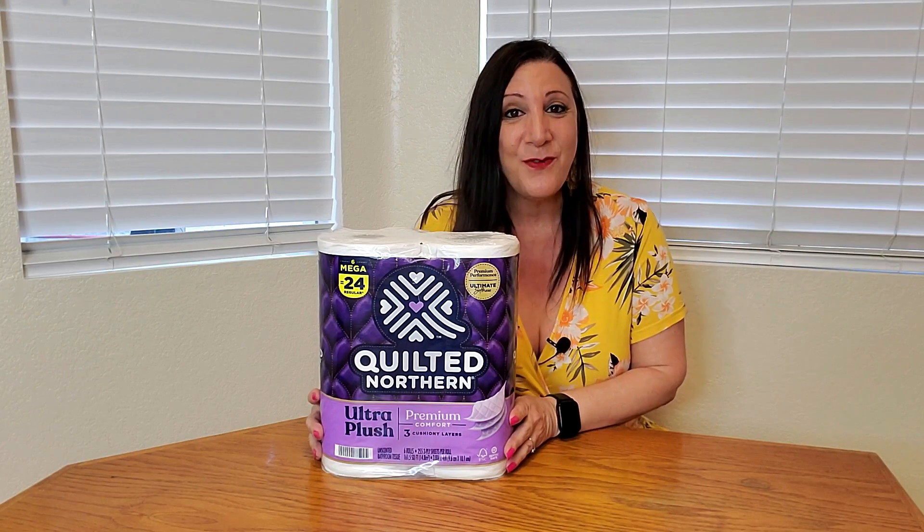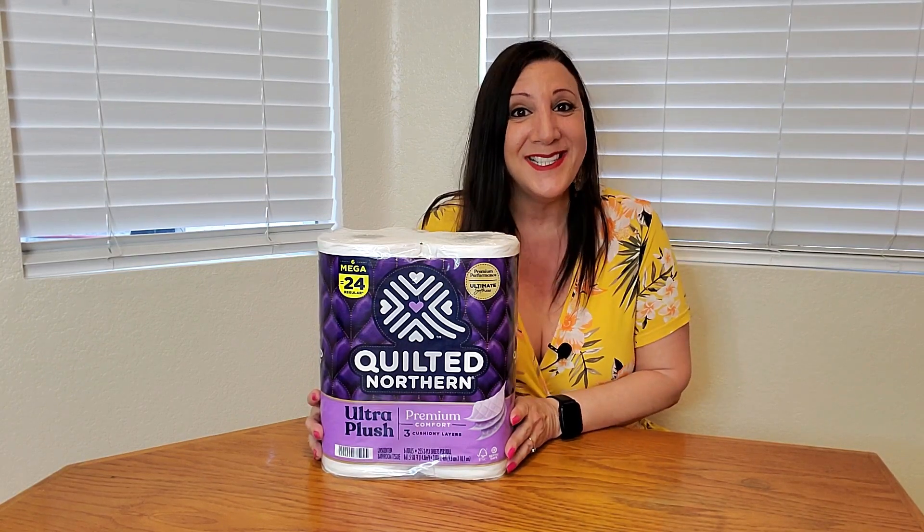This toilet paper also has three ply — three ply for ultimate comfort. And this is also septic safe, and it's also low lint too.